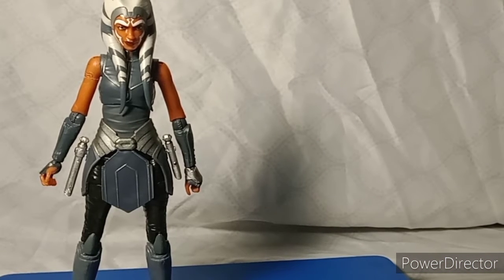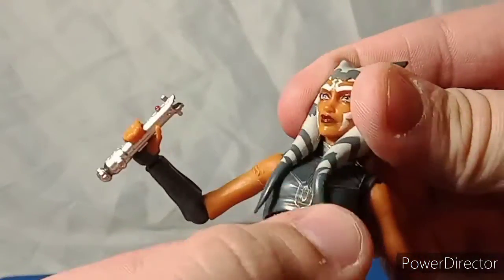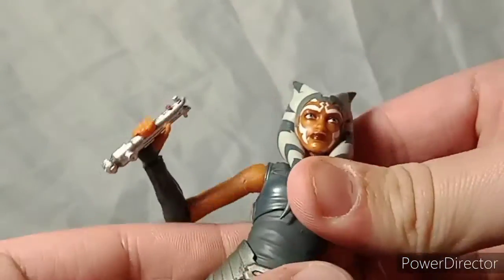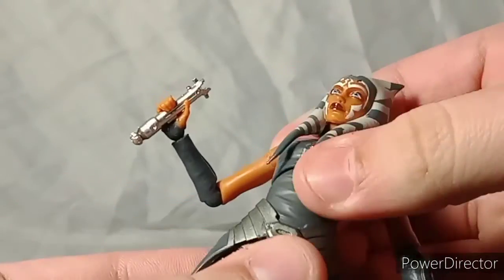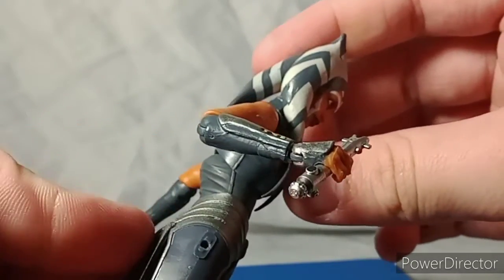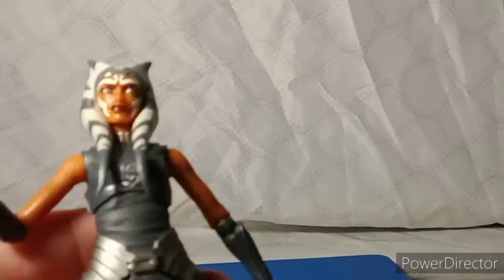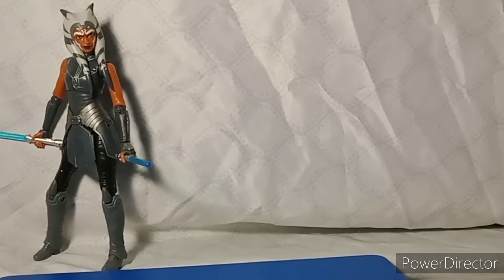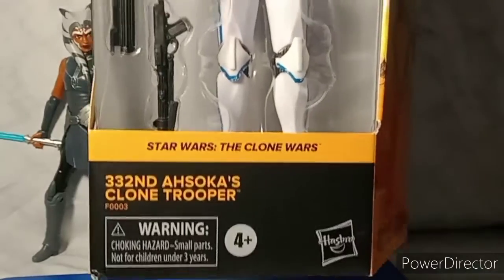She does have a little trouble standing up but manages on her own pretty well. I also forgot to mention she has head rotation, a nice waist swivel, and a bit of an ab crunch. That's pretty much it for Ahsoka Tano. She's not the only one in this Walmart exclusive line — we also have the 332nd Trooper.